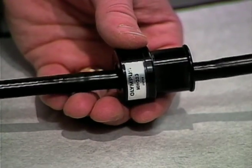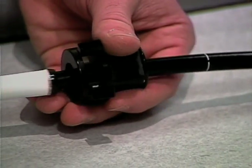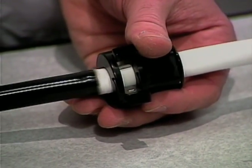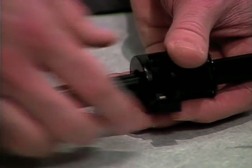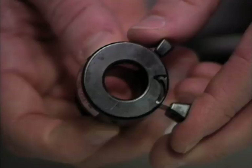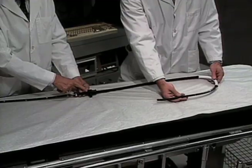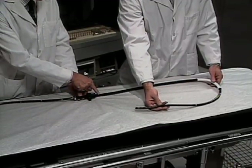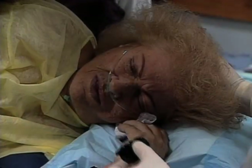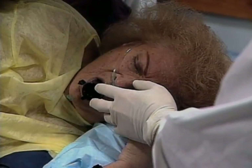It is important to use a bite block at all times during small bowel push enteroscopy because the patient, being sedated and having a long instrument placed through the intestinal tract, may get somewhat uncomfortable. This will keep the instrument and the overtube from being bitten. Notice the lock mechanism that allows a spring inside the bite block to close. Even though the bite block is locked onto the overtube, the instrument can still be passed through it with very little difficulty, as long as the overtube has been well lubricated. After placing the bite block into the mouth, the scope is advanced through it and held in position by an assistant during the entire procedure.